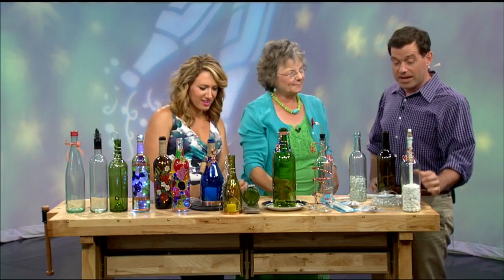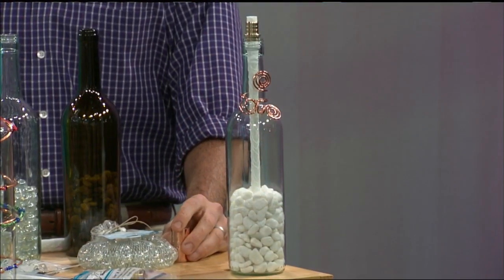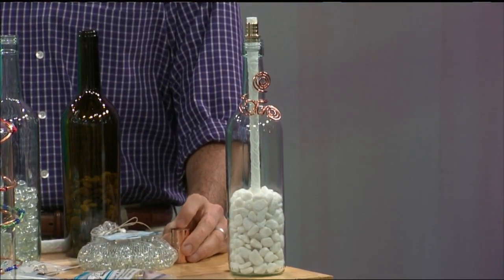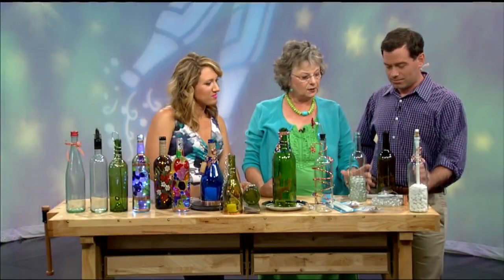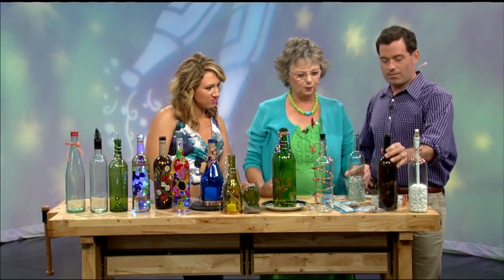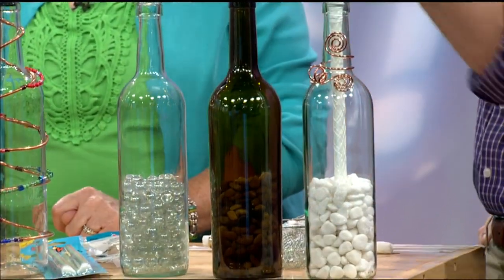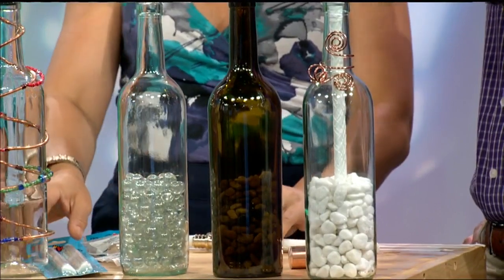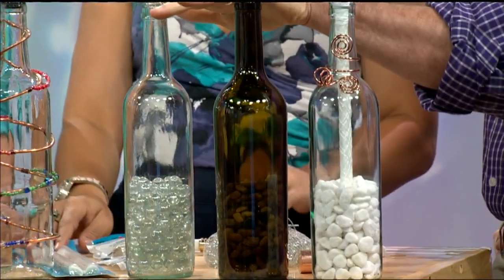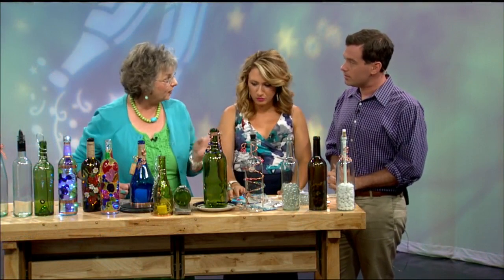Now we're going to make the final one: a tiki torch. One thing folks mentioned was that they wished their tiki torches with citronella oil were a little more portable. I've removed the labels and cleaned two different wine bottles for you to use today. First things first — you put whatever weighted element you want in the bottom of your bottle. That could be rocks, marbles, seashells, sand, whatever you like.